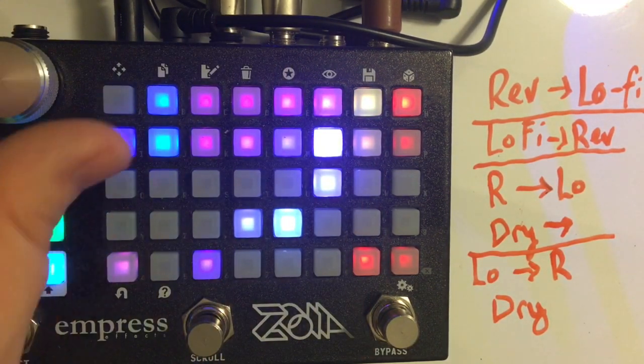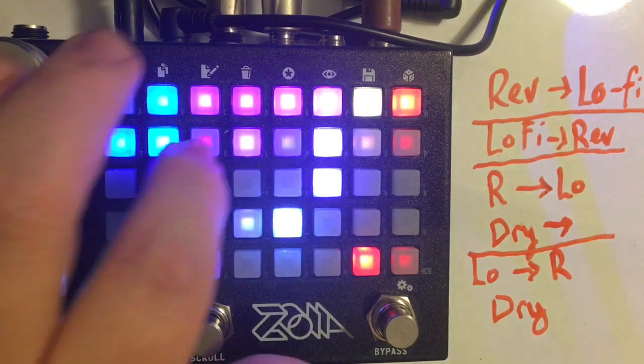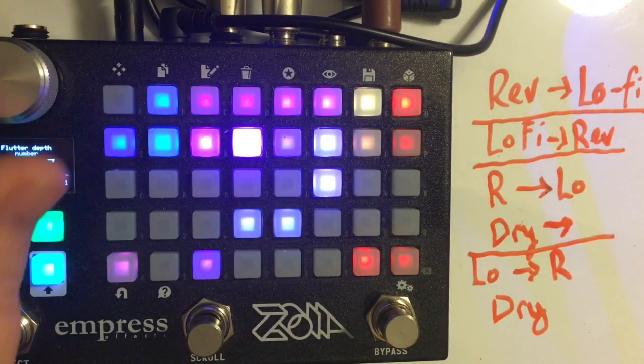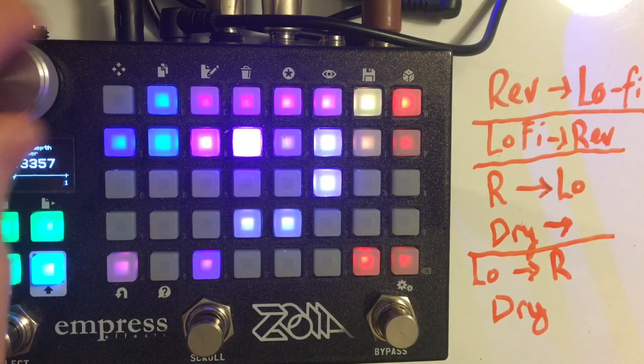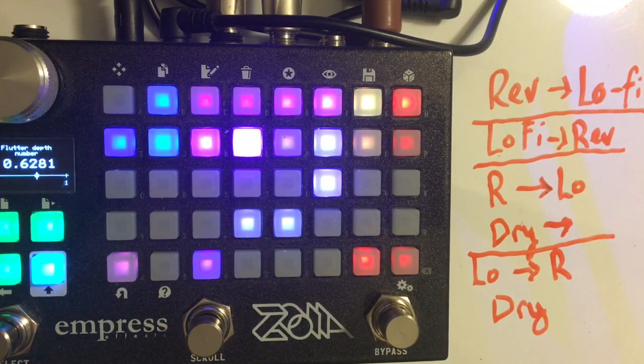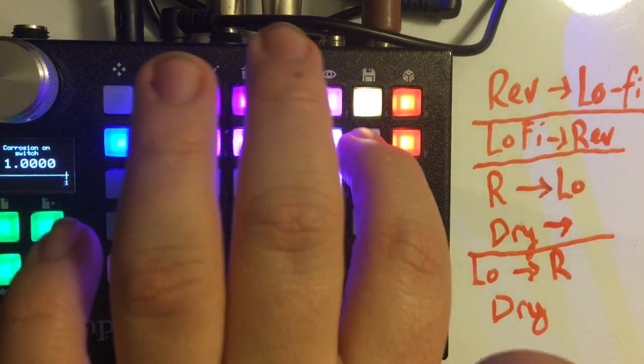If you're using this for vibrato, because there is a mix control, you probably don't want to invert. Then there's a flutter, which just has depth, but it can introduce flutter distortion, and you can add those however you want.